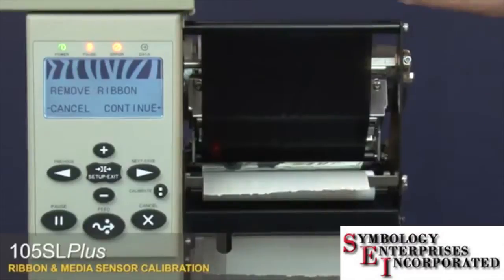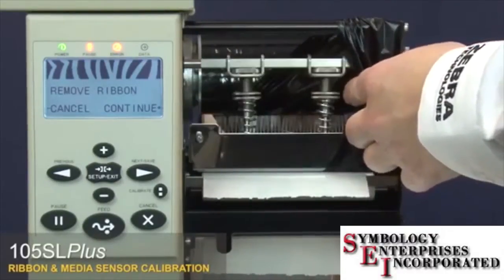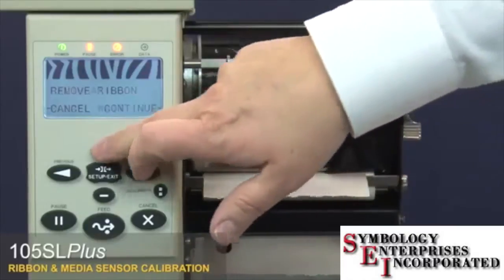The control panel will show 'Remove Ribbon.' Move the ribbon to the side, then close the printhead. Press plus to begin calibrating the media.